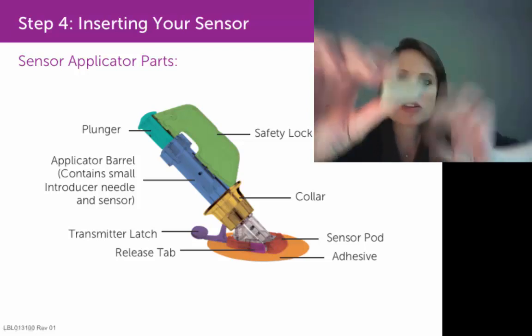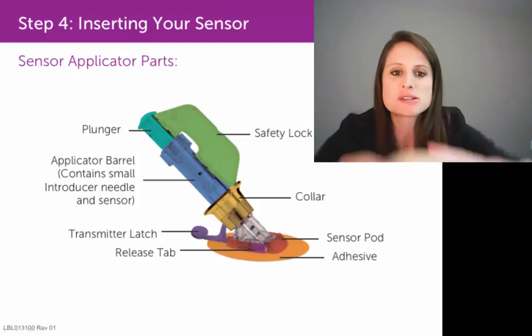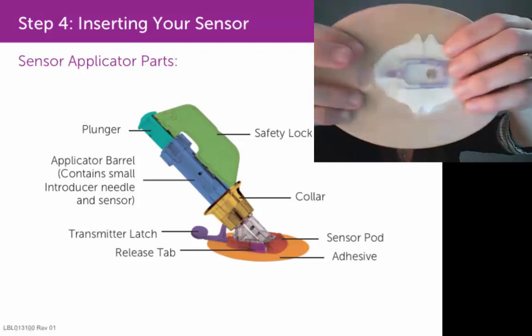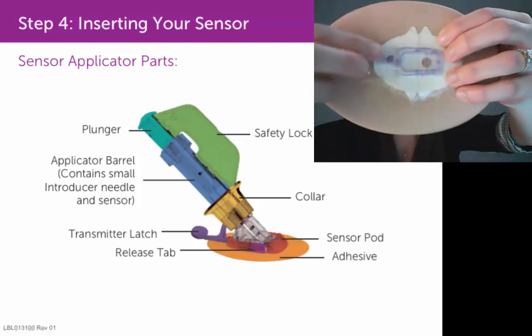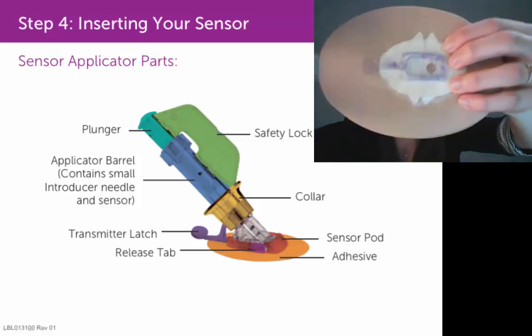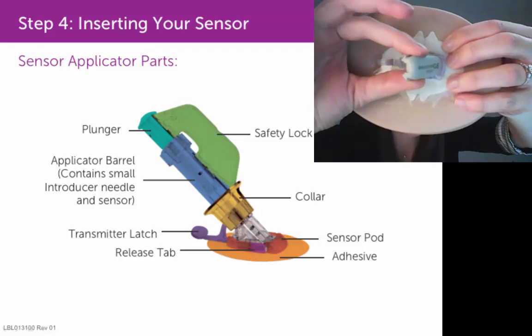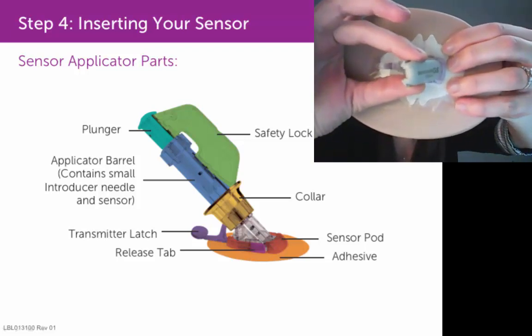Specifically, you want to insert it on the side opposite of the transmitter latch. So if this is the sensor pod on your skin and you've got your transmitter latch right here, you would take your transmitter and insert that G5 end in first on the side opposite of the latch.